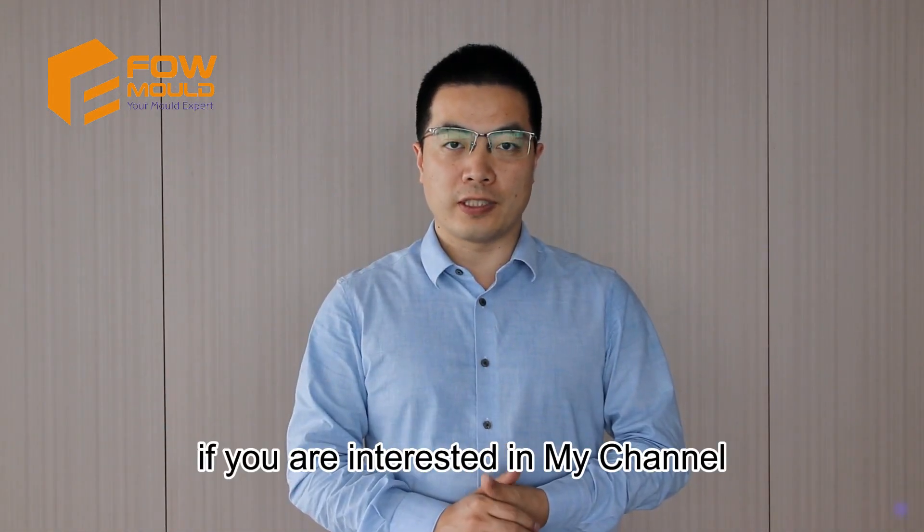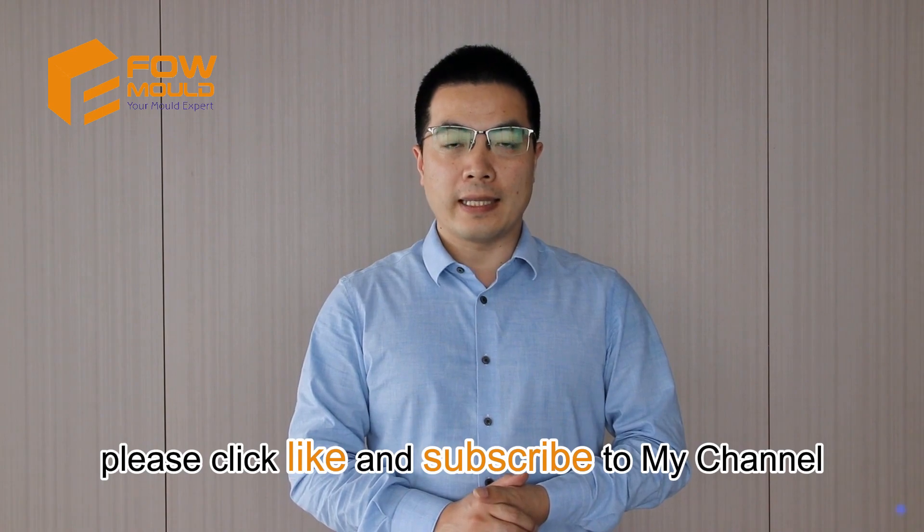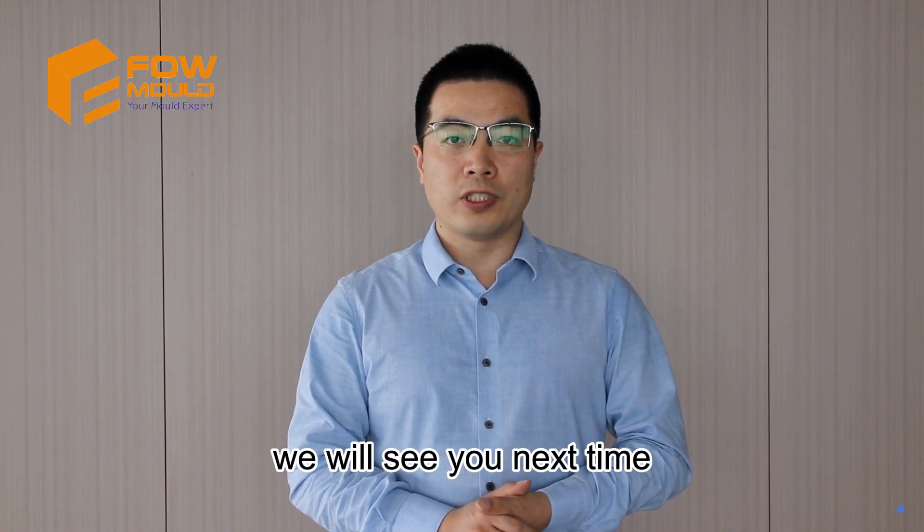Thanks for watching. If you are interested in my channel, please click like and subscribe. We will see you next time.